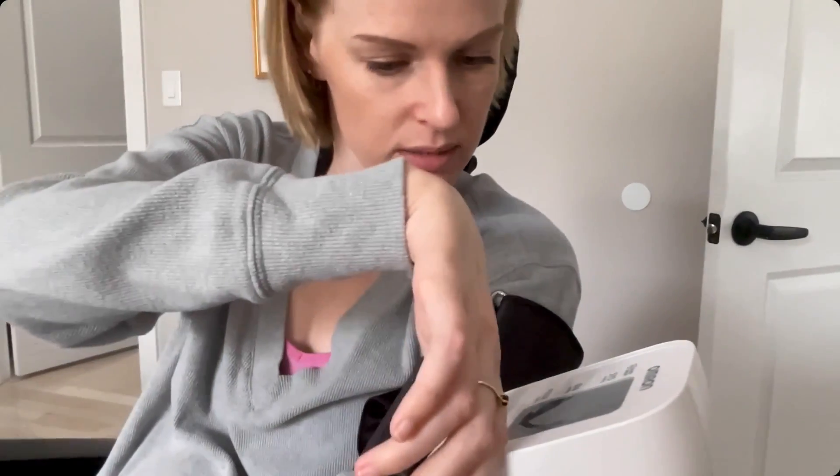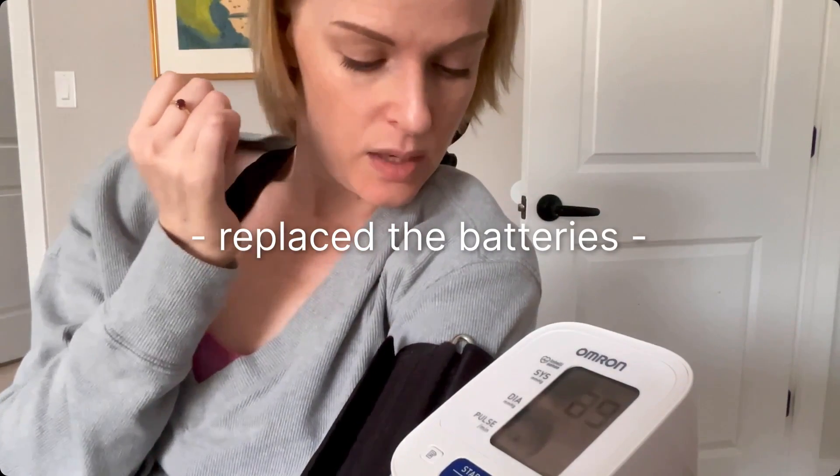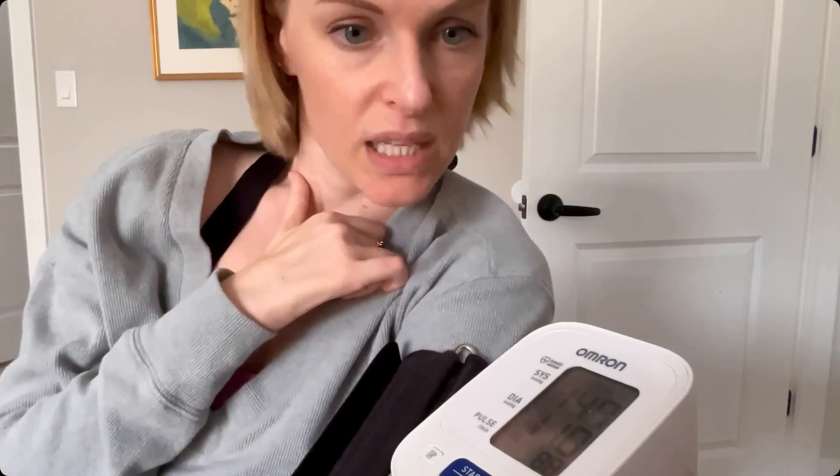Oh, are we out of batteries? What we're hoping is that I'm slightly elevated, and we can wait a little bit to see where I am in about a half hour, because I'm going to need to cath soon, so my blood pressure should slowly creep up. Okay, that's about right — I am 147 over 110.